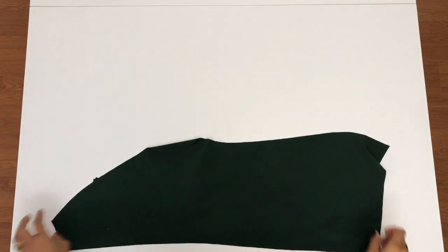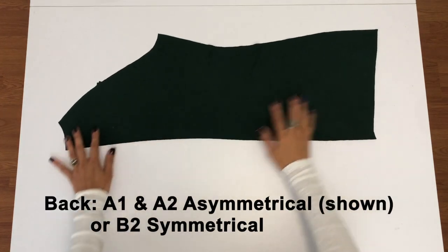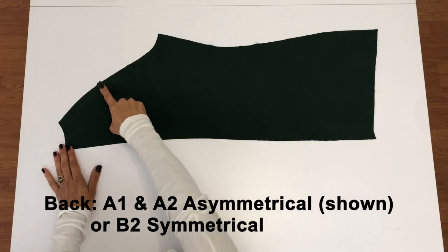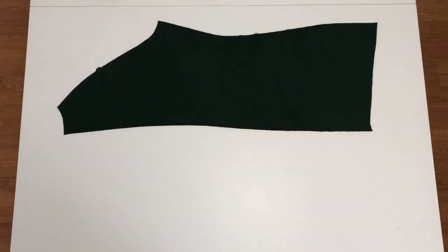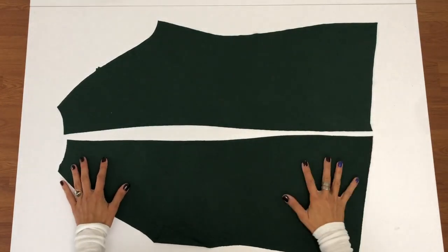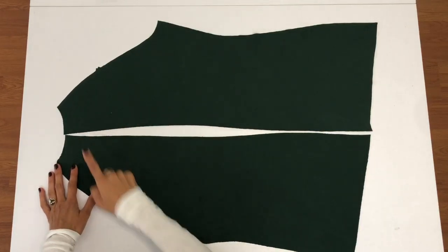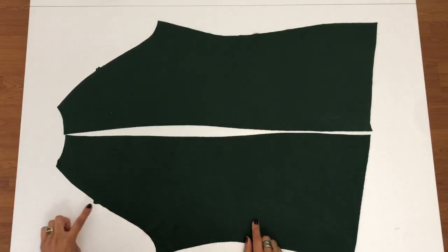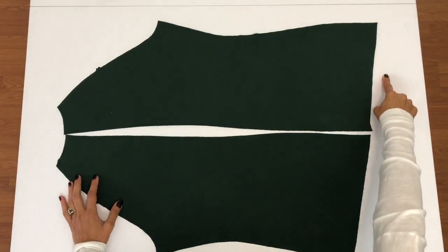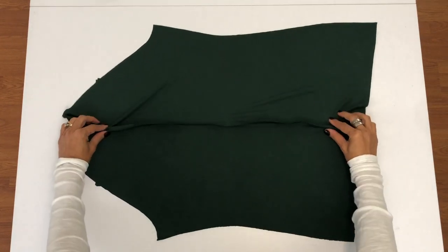You'll need to cut out the back of the dress. If you're doing the asymmetrical version, you'll need to cut out pieces A1 and A2. These pieces are different, so make sure you cut out one of each, and also make sure that your fabric is facing the same direction it was when you cut out the front. Be sure to mark those notches on the armscye. If you're making the symmetrical version, cut out two of piece B2 as mirror images of each other.